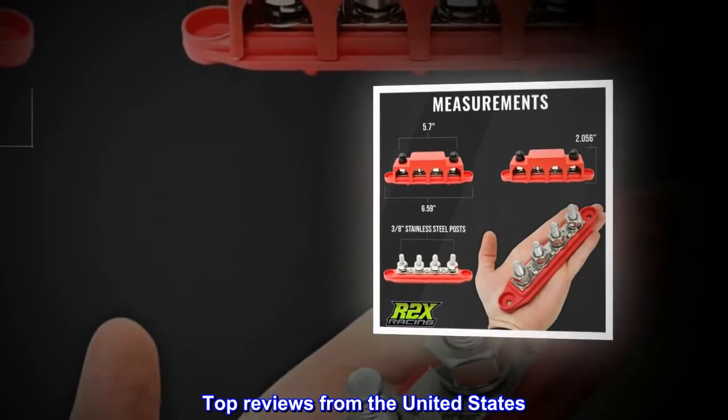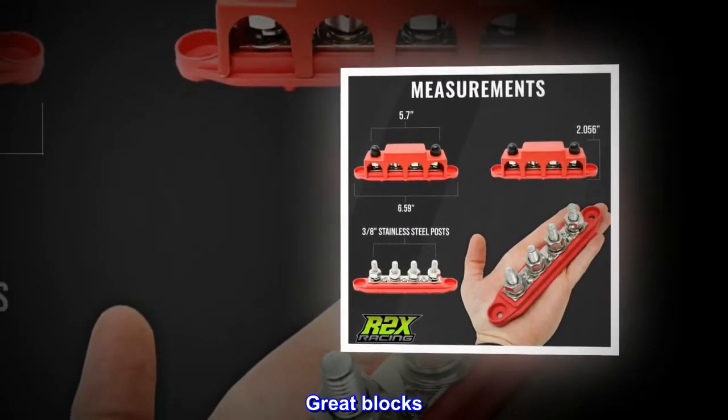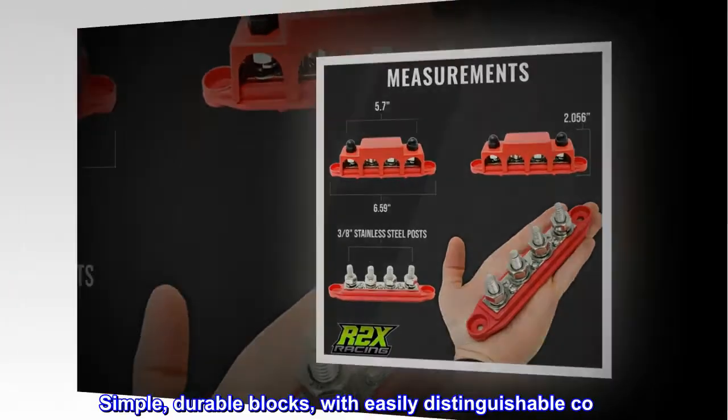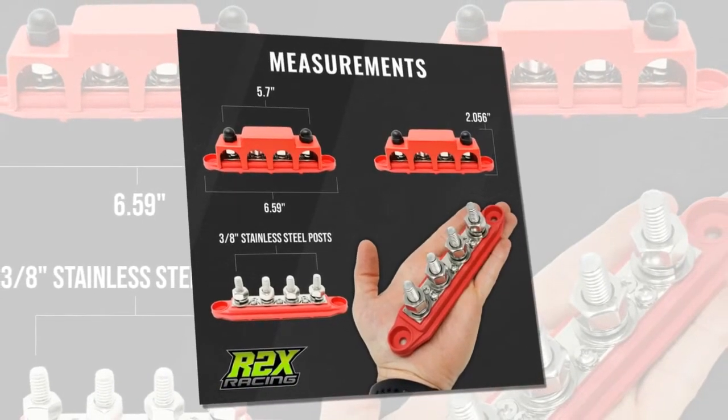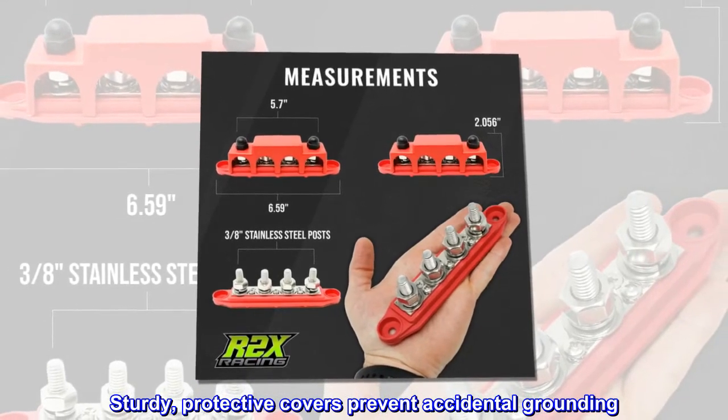Top reviews from the United States: simple, durable blocks with easily distinguishable colors. Sturdy, protective covers prevent accidental grounding.